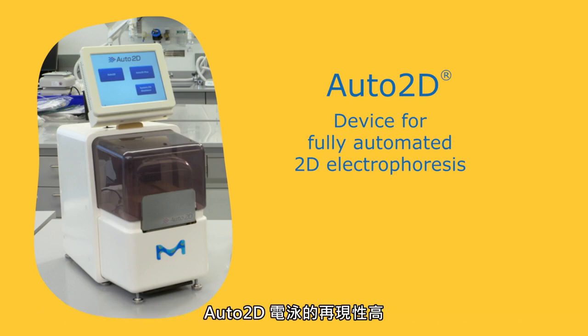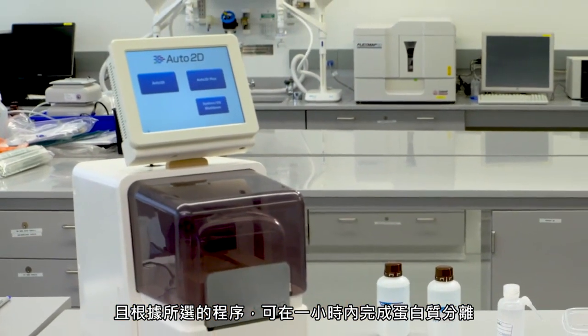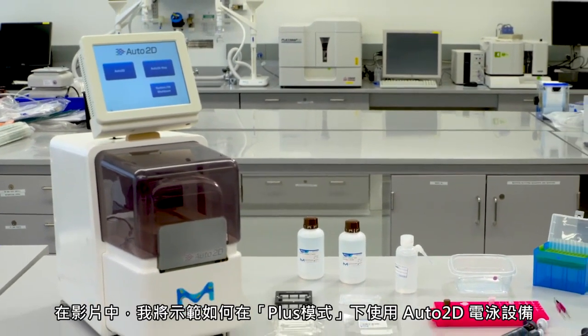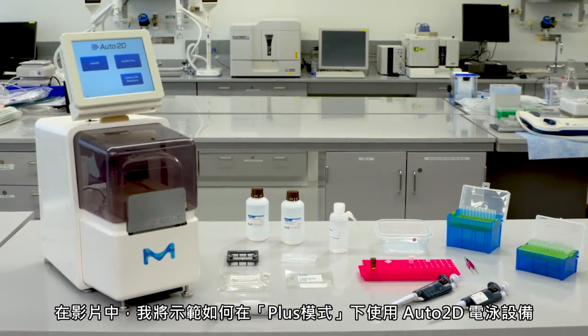Auto2D electrophoresis is highly reproducible and achieves protein separation in as little as one hour depending on the program chosen. In this video, I will demonstrate how to use the Auto2D electrophoresis device in plus mode.